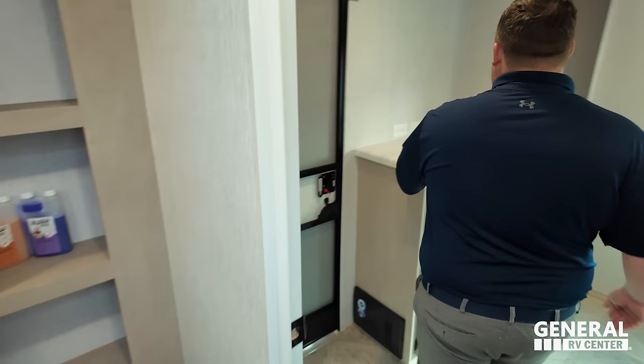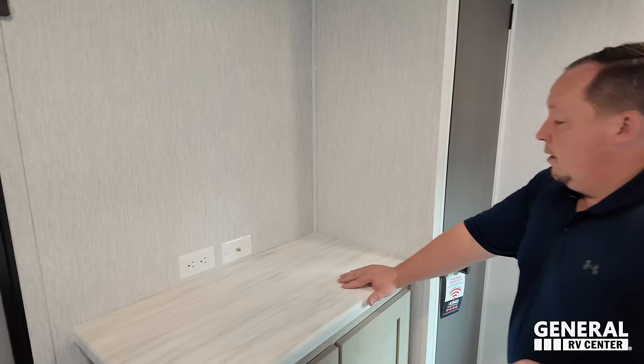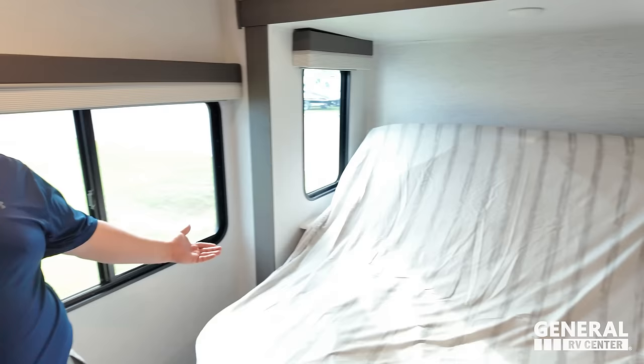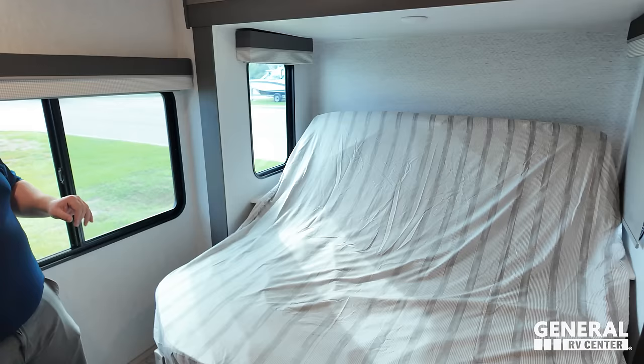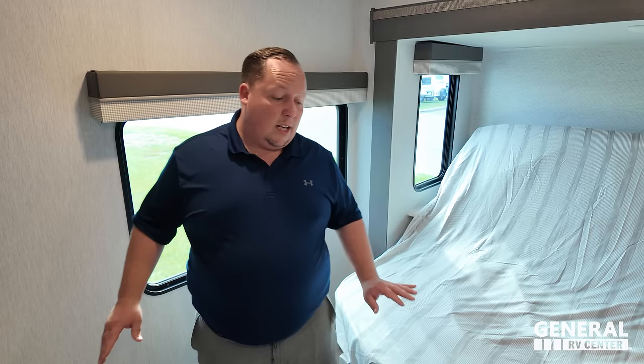Coming into the bedroom, here's where a TV would go. Right up here, there's a nice hanging wardrobe. King size bed — 66 by 78 inches — and it is a tilt-up bed, which I love. There's a nice big window with privacy shades, and a second door to the bedroom area. That's it — I love it.